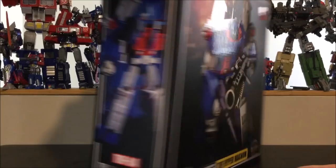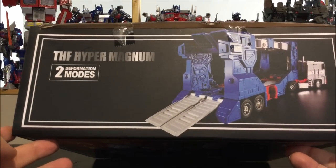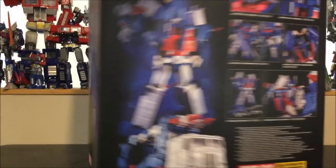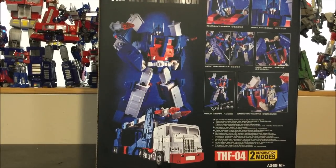Here's the box — cool art on the side, we've got Magnus in robot mode. On the top we've got Magnus in truck mode. On this side we've got Ultra Magnus in robot mode again, and in the back we've got cool art in various poses. The box is really huge so let's open it up and see what's inside.